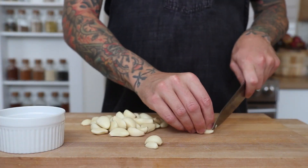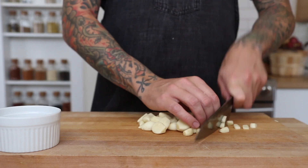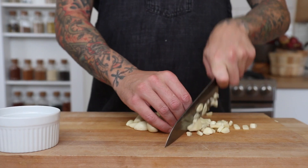Let's get started with our garlic. You want to trim the ends off of one cup of garlic cloves, then start chopping. When you chop your garlic, the smaller you chop, the spicier it is and the easier it is to burn. So we're going to leave it chunky.